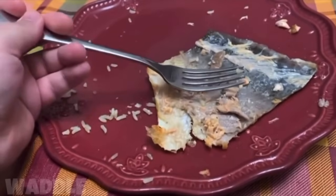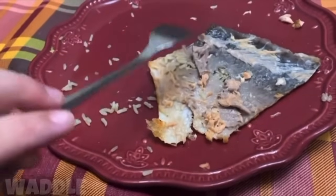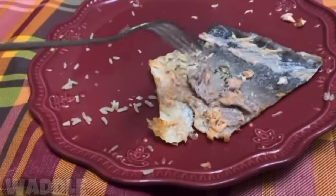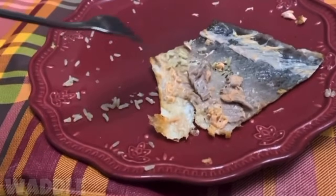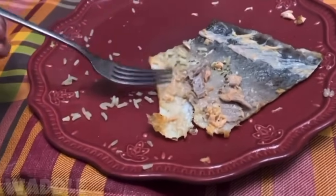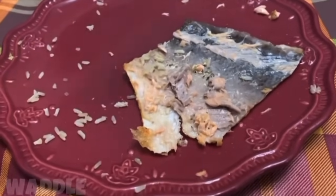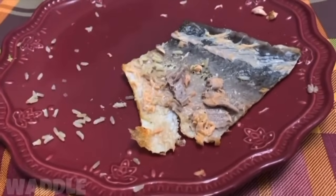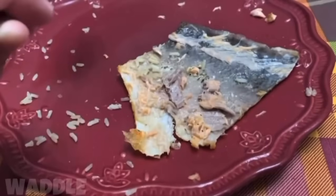I know this looks crazy but trust me, this is bomb right here. It's all meant to be eaten together — chicken, veggie, potato. Mmm, super good. I'm down with it. I know I get judged on my soups and all the food I make, which is totally fine. We're just gonna live our best life and make what we like — who cares what other people think.